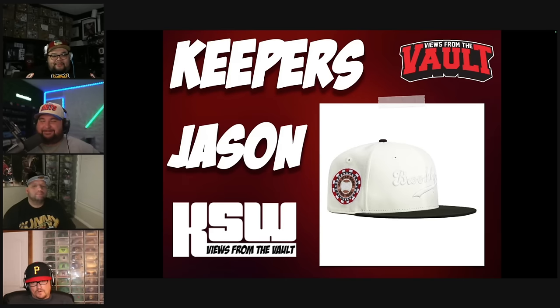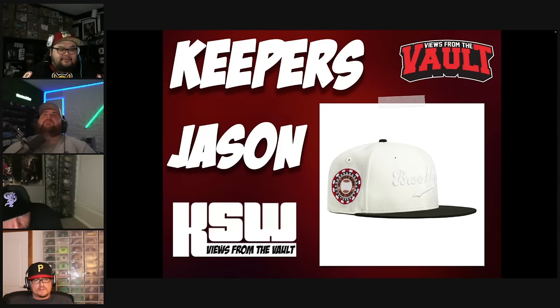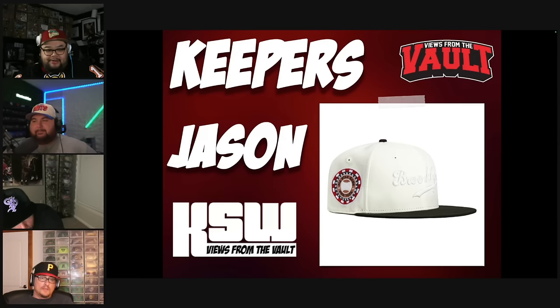Next Keeper: a Brooklyn Dodgers hat from Hat Club — the collaborator was Mo. She did a great job on this one. I like the white it-out logo on the front, and actually the team matches for once. This patch gets passed around like a poker chip. Good job, nice hat, great pick.